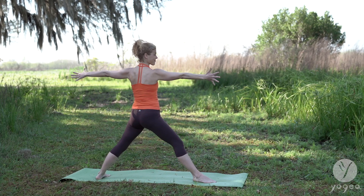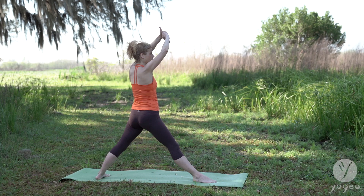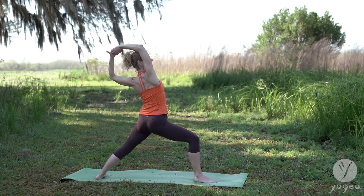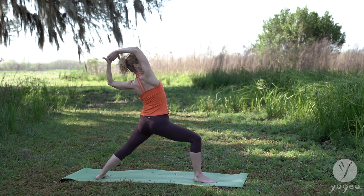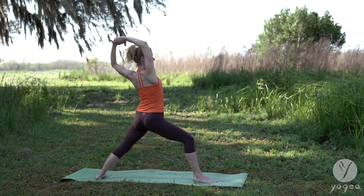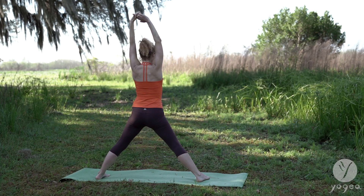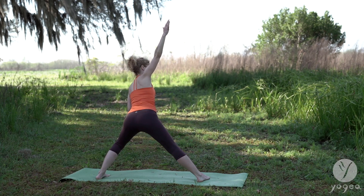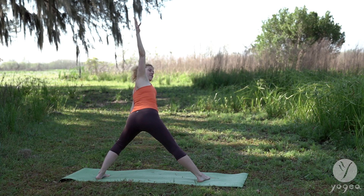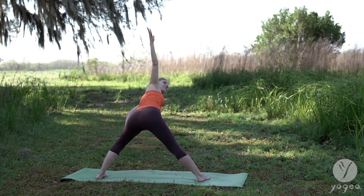Now straighten your right knee. Clasp your hands. Point your thumbs up and down and re-bend the right knee. Take your arms over the head. Come back to center. Spin your right foot to parallel. Face sideways. Now bend your left knee. Take your left hand to your left knee and twist to the right — this is option one. Option two — lower the arm down, twist. This is great too.